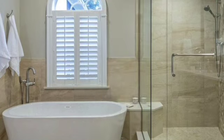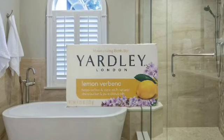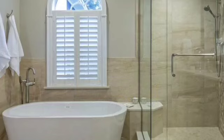The next thing is my moisturizing bath bar by Yardley London — this is the lemon verbena. It says it helps soften and tone with natural shea butter and pure citrus oils, and this is 4.25 ounces. That's your base soap — you always want to start with your base.